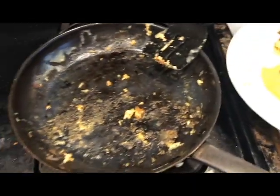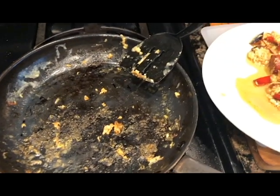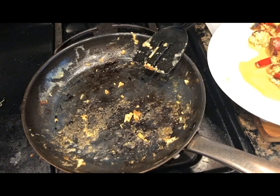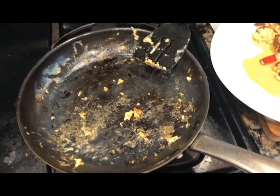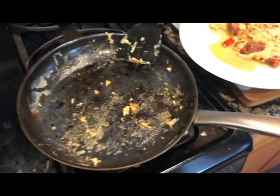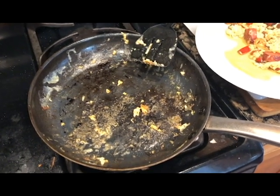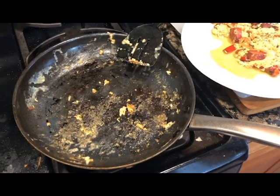Do not buy a Blue Diamond pan. It's garbage, their return policy is crap, and it's a useless piece of garbage. I'm going to post this after I have breakfast, and I'll do another video showing the pan cleaned up as much as I can clean it.